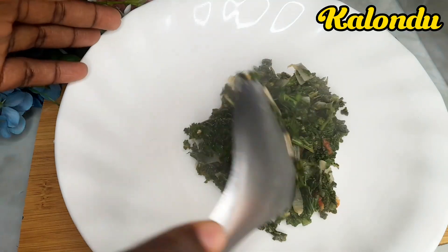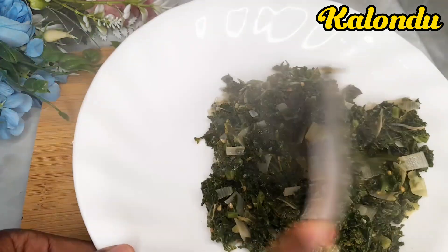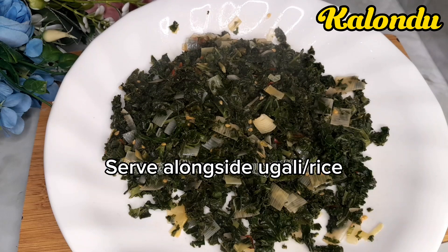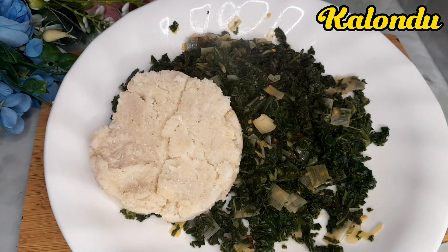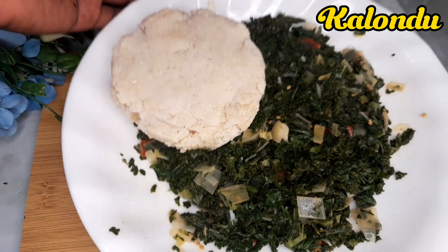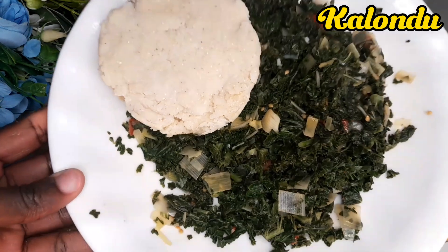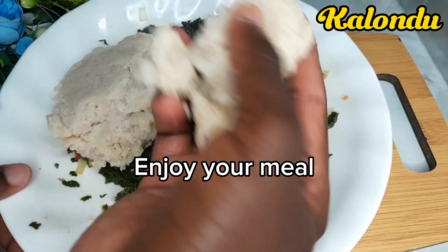I got my plate and served my curly kale. I served it alongside a piece of ugali, and without wasting time I dived into my dish — and guys, it was so yummy.